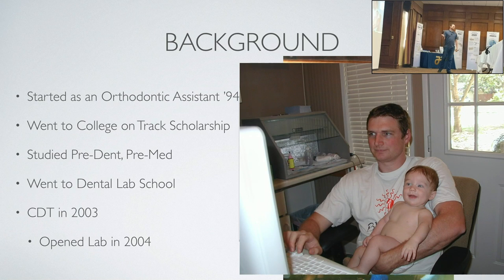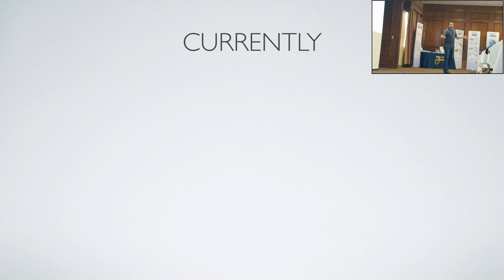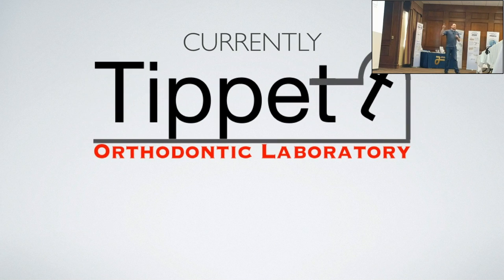This is Sawyer — he's back there running the live stream for me. This is my first lab that I opened in 2004, and that's me holding him, trying to do something on the computer while working. Currently I now own Tippett Orthodontic Laboratory, which I opened in January of this year.